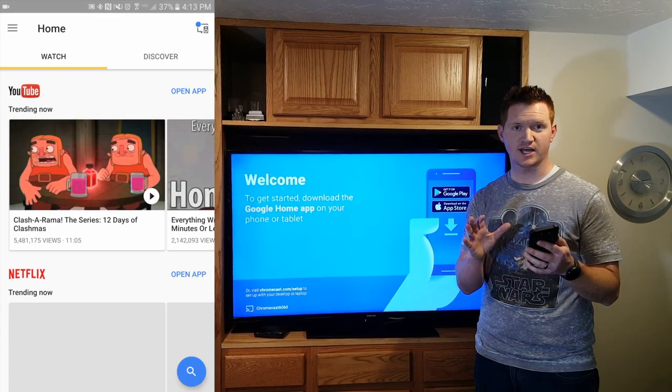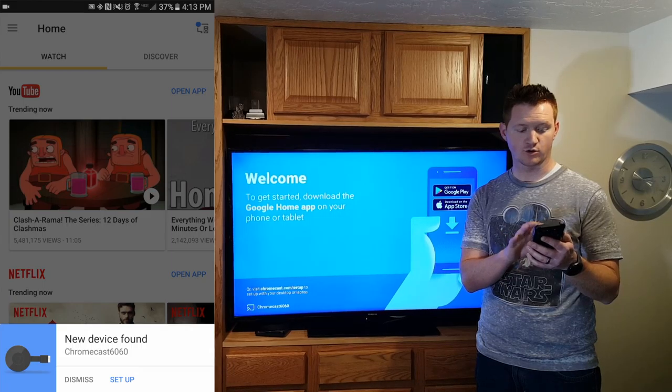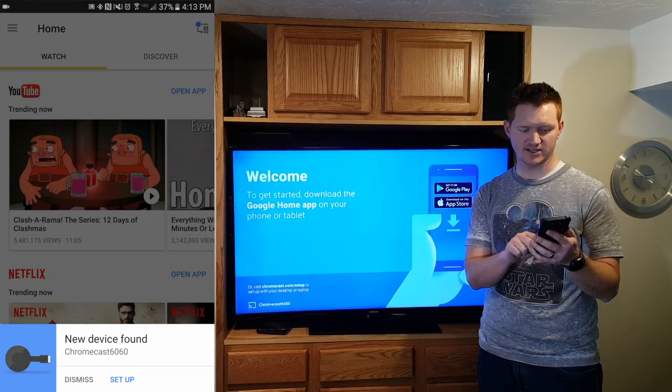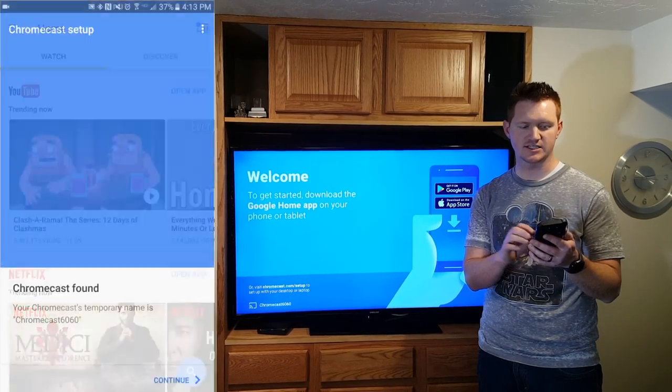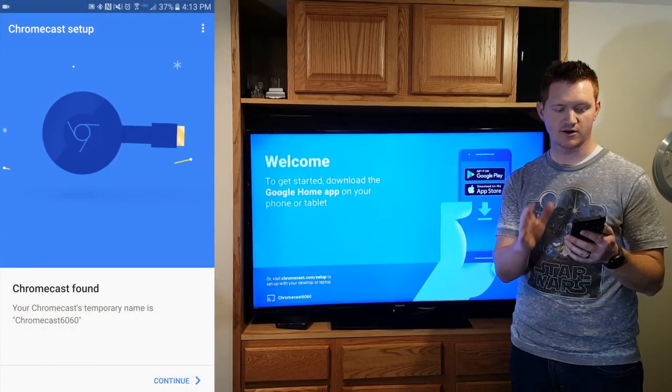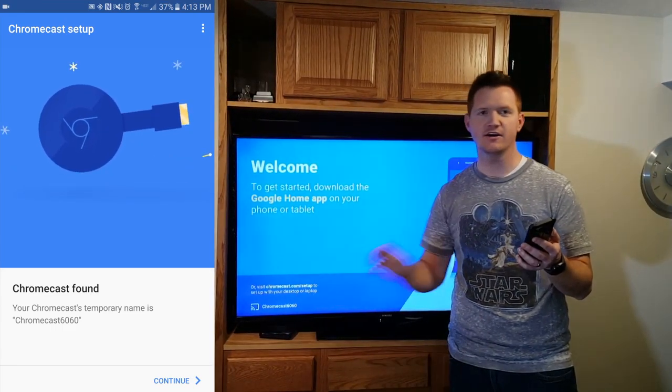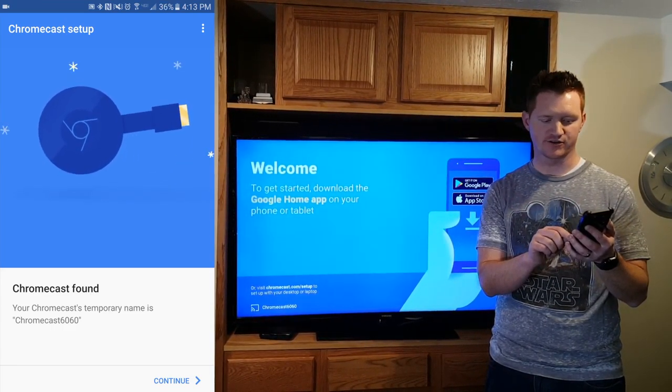So once you have the application open, it's saying that it found a new device and all I have to do is click setup. Here it's saying it found the Chromecast. You can make sure you have the right Chromecast by looking at the number here and the number that is showing up on your device.